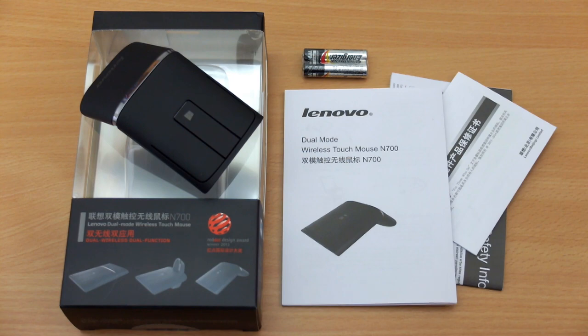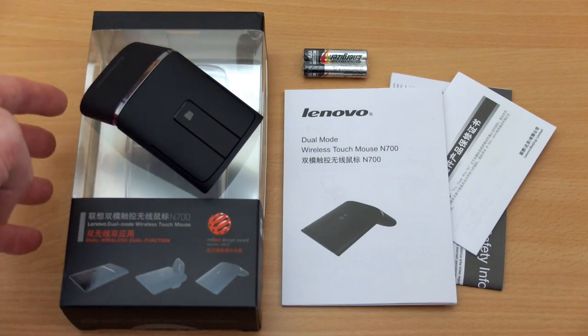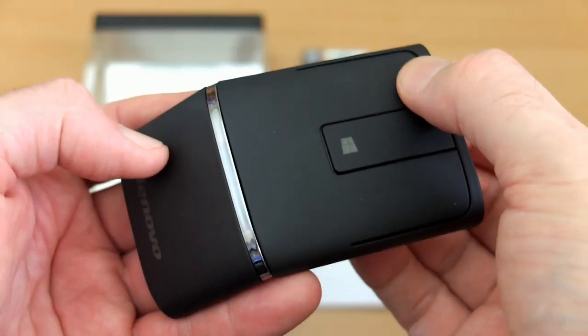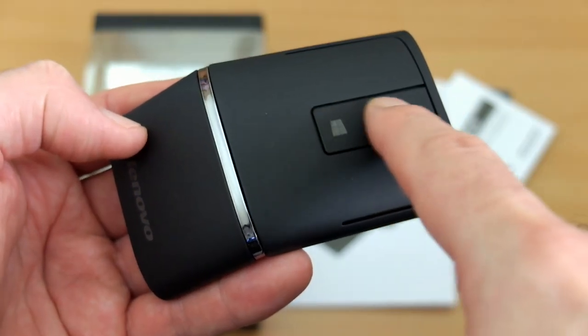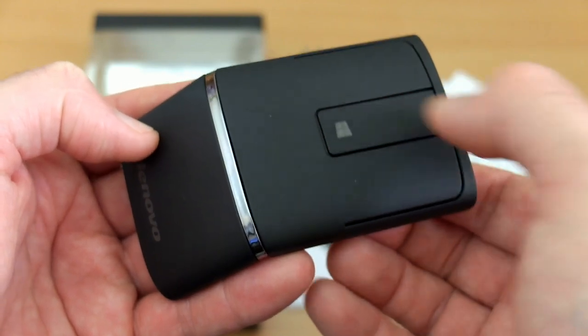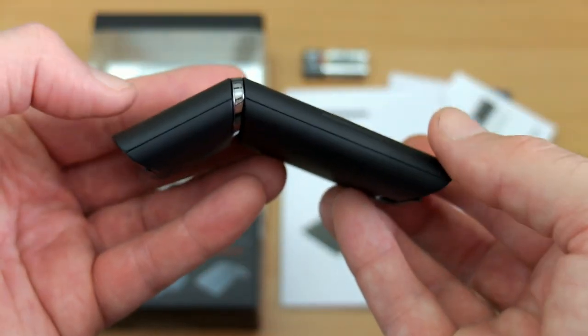Welcome back to another review. Today we're looking at the Lenovo N700 wireless mouse, sent in via Gearbest. Something a bit different from what I normally review, but it looked quite interesting. It has the usual left and right switches, but what's different is a touch control that serves as the scroll wheel, plus two additional buttons: the Windows logo and a front button.